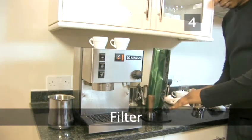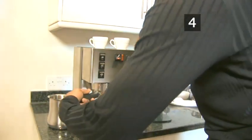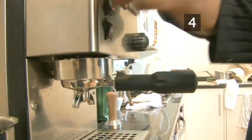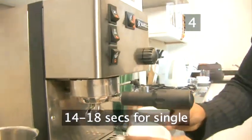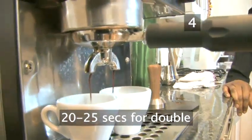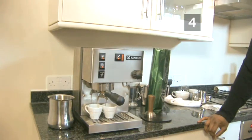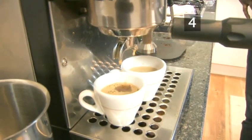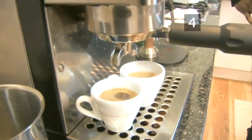Step 4: Filter. Lock the group handle into the machine and put an espresso cup underneath. Turn on the dosage button. The coffee should take 14 to 18 seconds to filter through for a single espresso, and 20 to 25 seconds for a double. If it's filtering through too fast, add a bit more coffee and compact it more firmly. If you're grinding your own coffee beans, grind them more finely. Turn off the dosage button and serve.